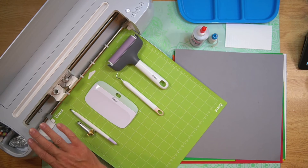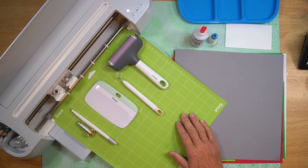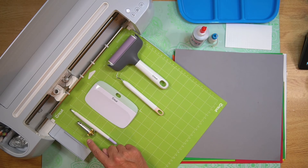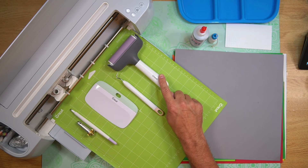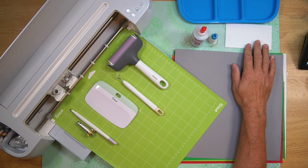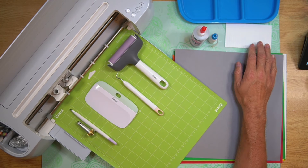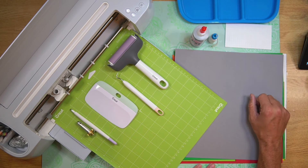For this project, you're going to need your Cricut cutting machine, your standard grip or light grip cutting mat, scoring wheel or scoring stylus, scraper, weeding tool, brayer, your glue and adhesive, you're going to need some foam squares, and of course your cardstock. Now that we know all of our different materials, let's go ahead and get started with step one.